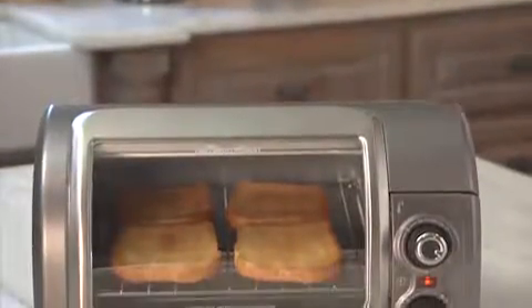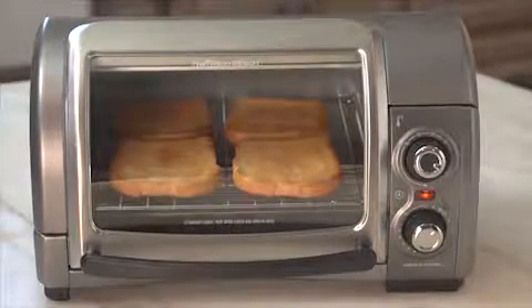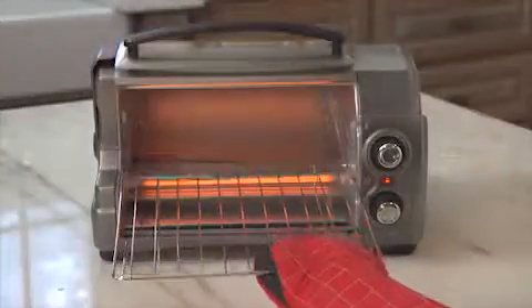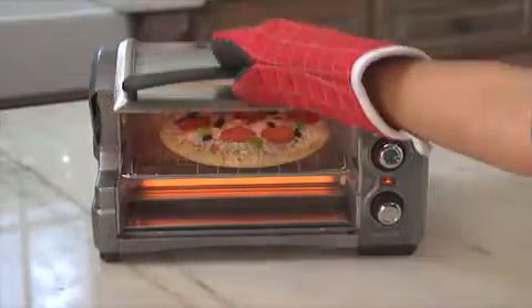The Easy Reach Toaster Oven comfortably holds 4 slices of bread, so you can make multiple sandwiches at once, with bake, broil, and toast settings, a 30-minute timer, and 2-rack positioning settings — you can make whatever you like, from pizza to brownies.